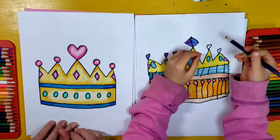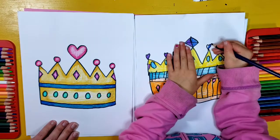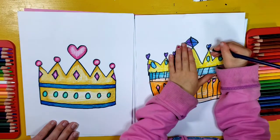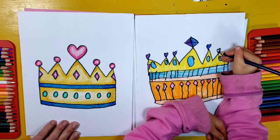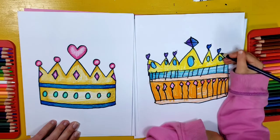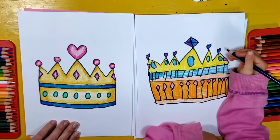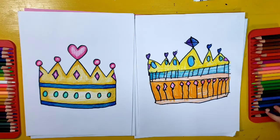That one's called Blueberry. What a beautiful crown. Do you have a princess to put it on, or would you wear it and turn into a princess? Yes — even better. Those are pretty fabulous, I must say.